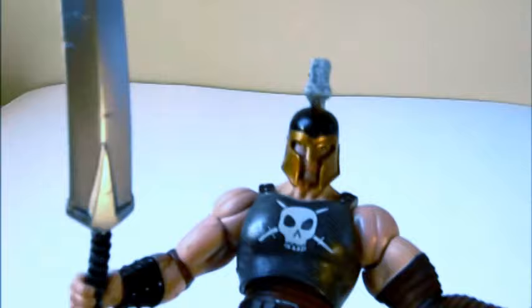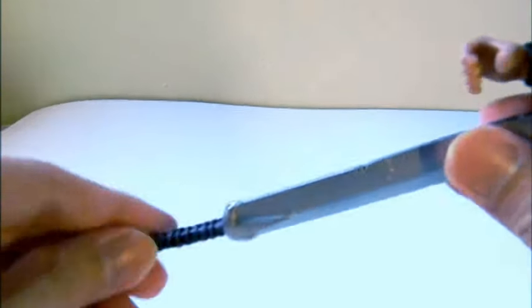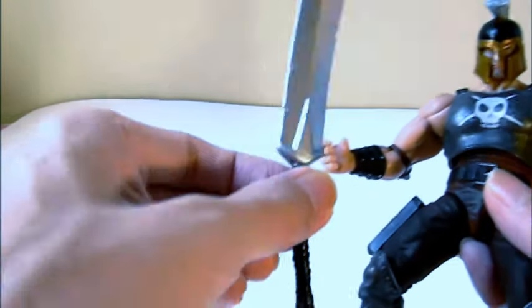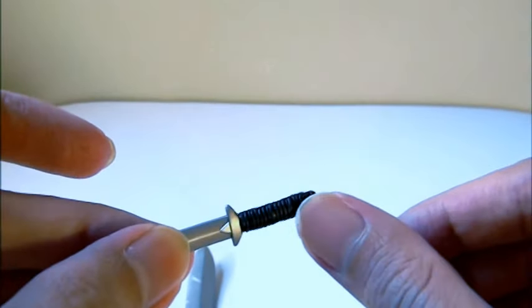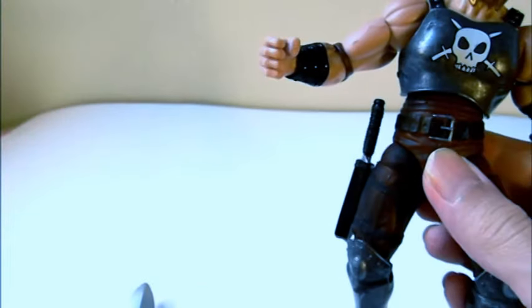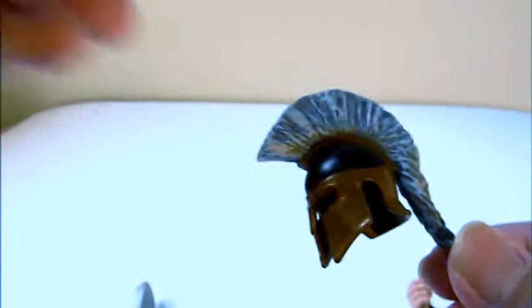He has a huge sword — the plastic is bent a little, but look how big it is. He also has a very small sword, and it's nice how this area is colored, as well as the hilt. You can put the small sword right here on the side — it fits.